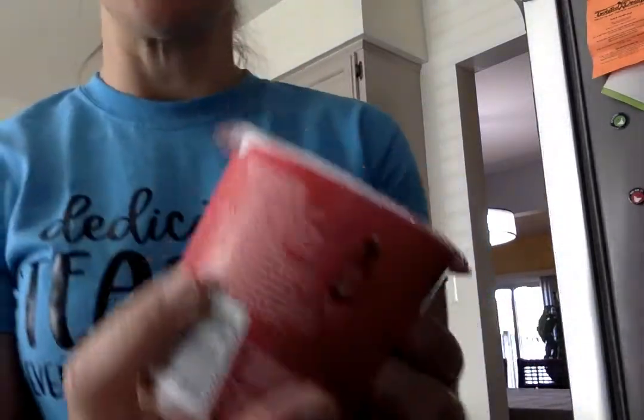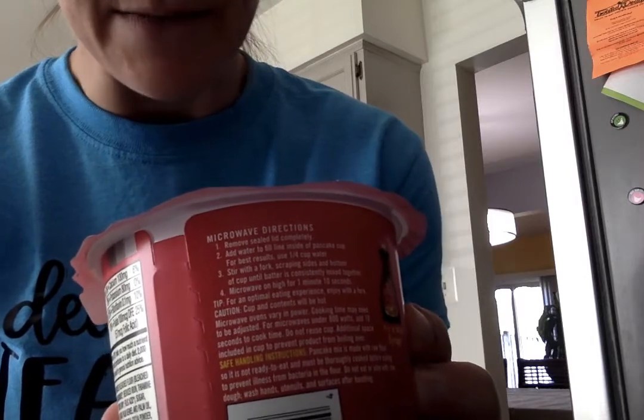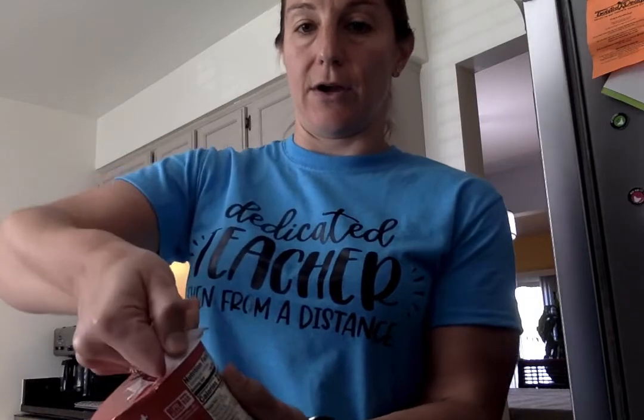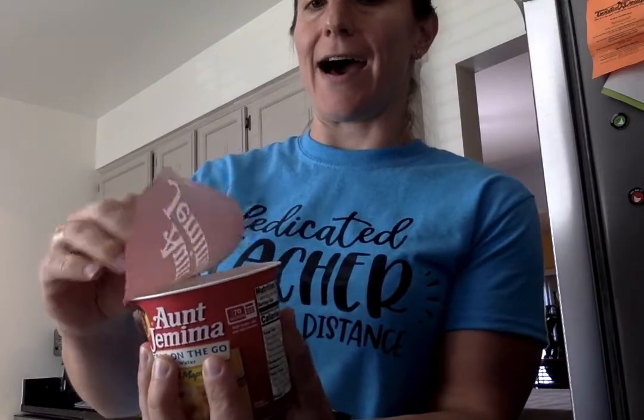If you look on your pancake mix, it has directions on it. It says microwave directions. Number one: remove sealed lid completely. So the first thing we're going to do is take off the top. You're going to pull on the tab. Be careful so it doesn't go flying, and take the top off.